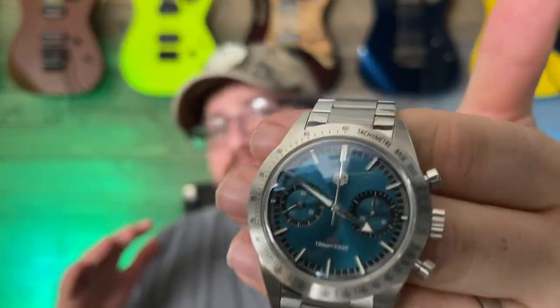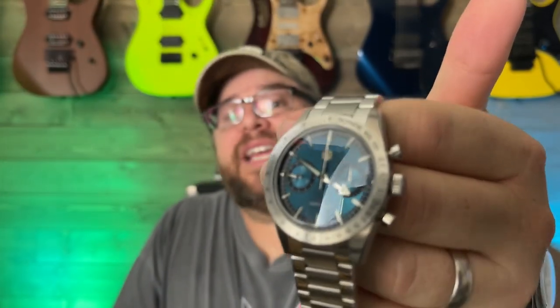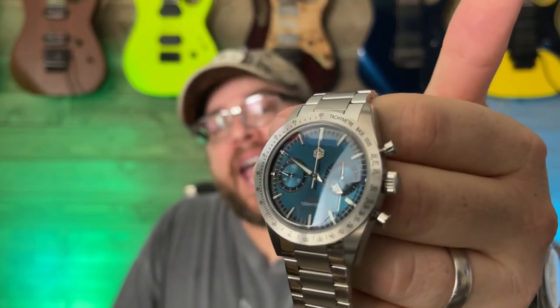What's going on everybody, it is your boy Matt Stingray, thanks for checking in to the Rock the Watch channel. Today we are going to take a look at another very cool offering from San Martin — the San Martin SM57, or the actual model number is the SN0103-G-JS.